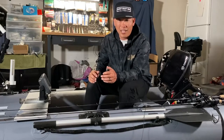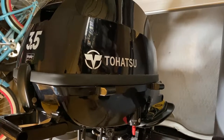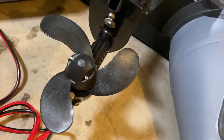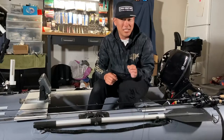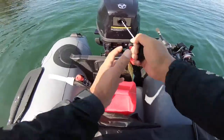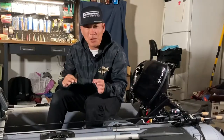I went ahead and got a brand new motor — it's a Tohatsu 3.5 horsepower four-stroke engine. The reason I bought new instead of used is because I know nothing about motors. I want to start from scratch, learn how to take care of it, and if something goes wrong I'll know it was something I did and can avoid it in the future. I really want to learn from the ground up.